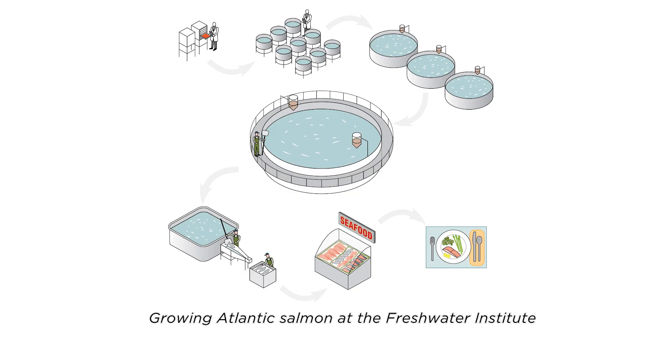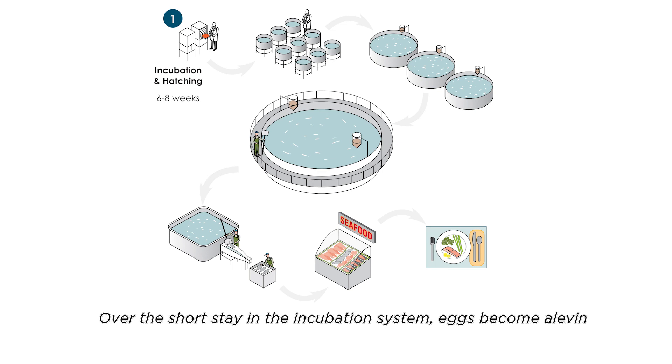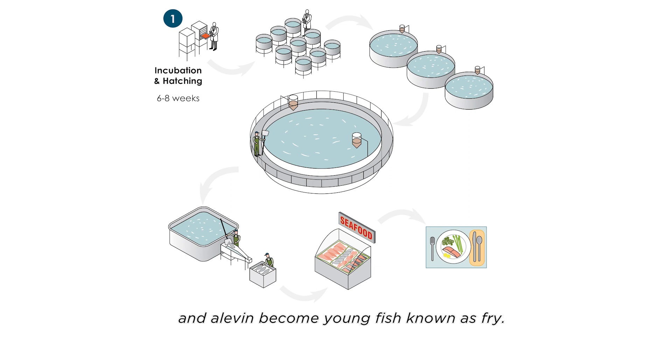Growing Atlantic salmon at the Freshwater Institute is a two-year process, beginning with the arrival of eggs, which are placed in our incubation system for six to eight weeks. Over the short stay in the incubation system, eggs become alevin, alevin become young fish, known as fry.